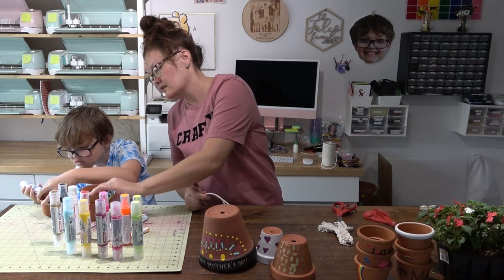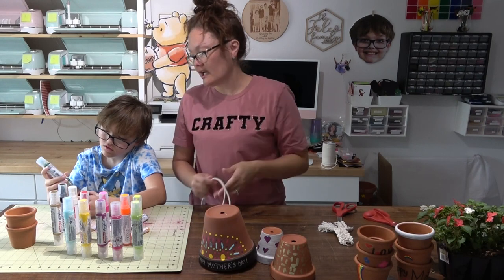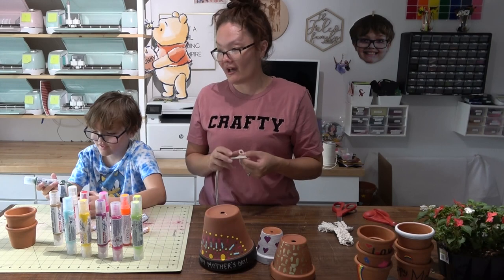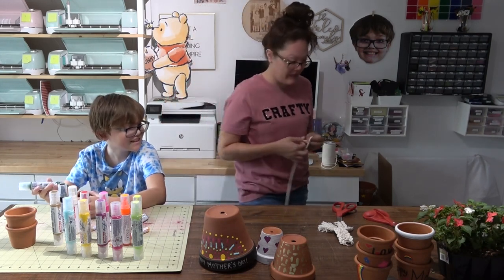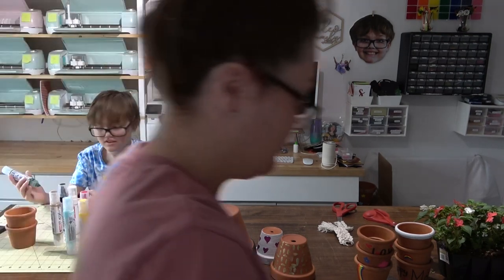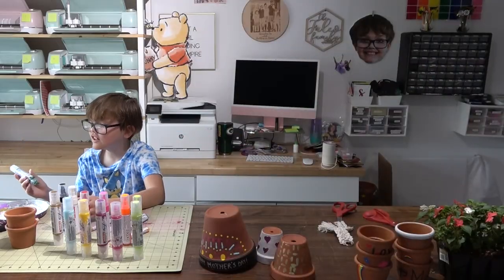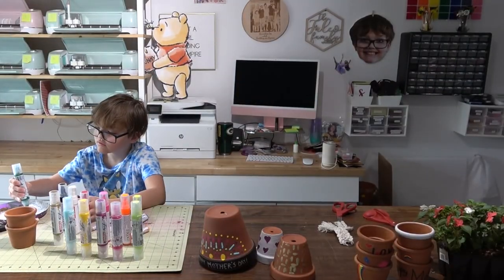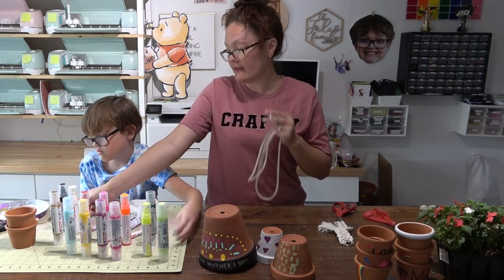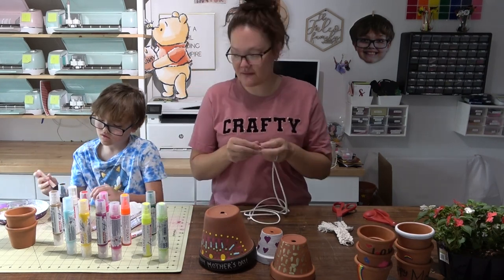Lean the pot over and squeeze the paint pen — there we go. Do you want to use a paint brush? You can squeeze the paint onto a foam paint brush and then use the brush to paint. Use a rag to wipe off the excess when you're done.